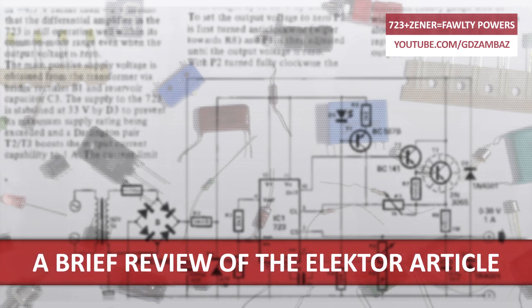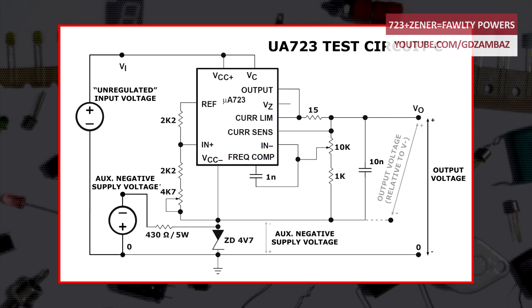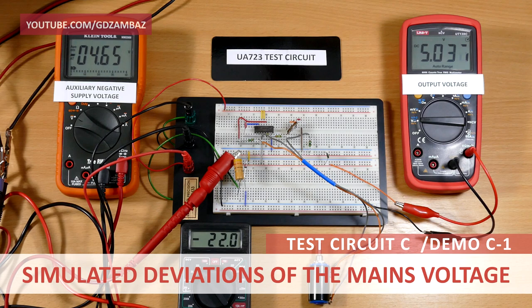Now let's return to the Elektor article and review some of its statements. First: 'This laboratory power supply offers excellent line and load regulation.' We cannot say this is true, because in the previous demonstrations we showed that with this solution any deviation of the auxiliary negative voltage will be seen as a variation in the output voltage. In particular, because of the dynamic resistance of the Zener diode, variations of the input voltage are not fully regulated — meaning the line regulation is effectively worsened and far from excellent.